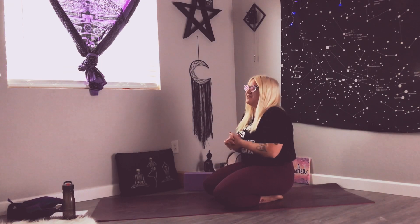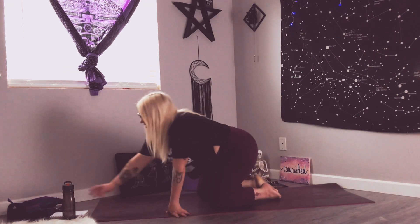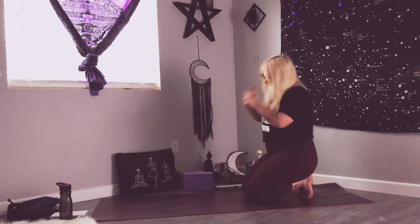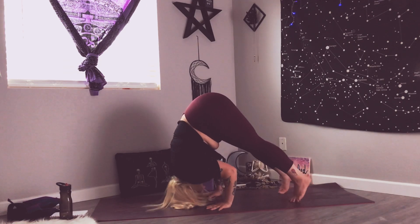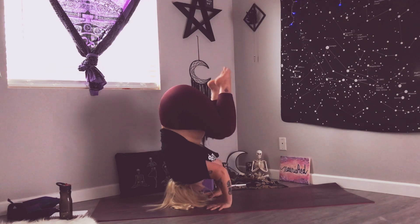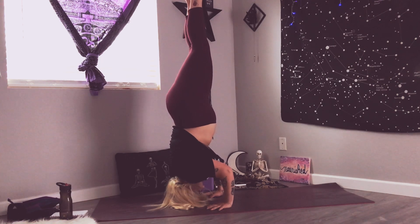Check out my headstand 101 video if you need more in-depth training — I love it when people send me pictures saying they got their headstand. You can also just take your tripod headstand not from crow; it's kind of like a downward dog from your head, then you just pop the legs up. This is called teddy bear — I'm not sure why, I think it looks like an upside-down teddy bear. Engaging the core, we're breathing.